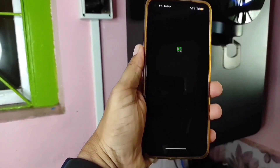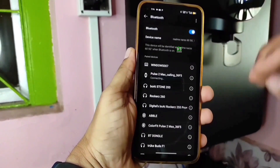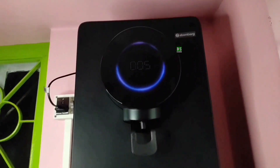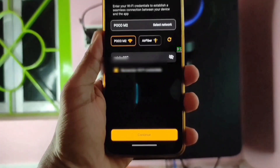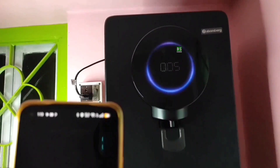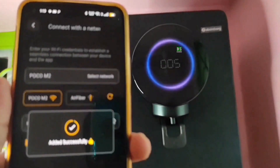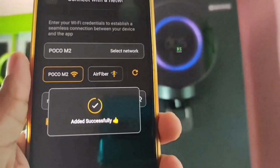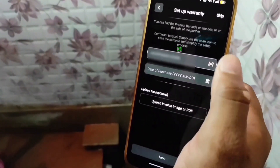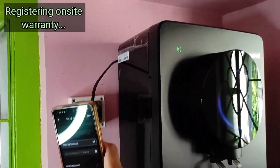To set up the purifier for the first time, the Atombug Home app needs to be installed on your smartphone. Switch on the smartphone's Wi-Fi — and if needed, Bluetooth and GPS as well. For a successful connection, a Wi-Fi router is also needed. If unavailable, you can share another smartphone's hotspot with an internet connection. The purifier has now been added successfully, meaning it is connected to the Wi-Fi network.